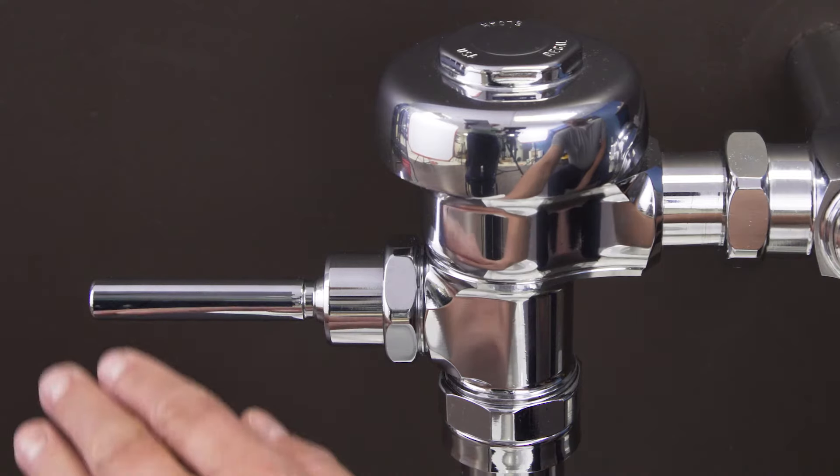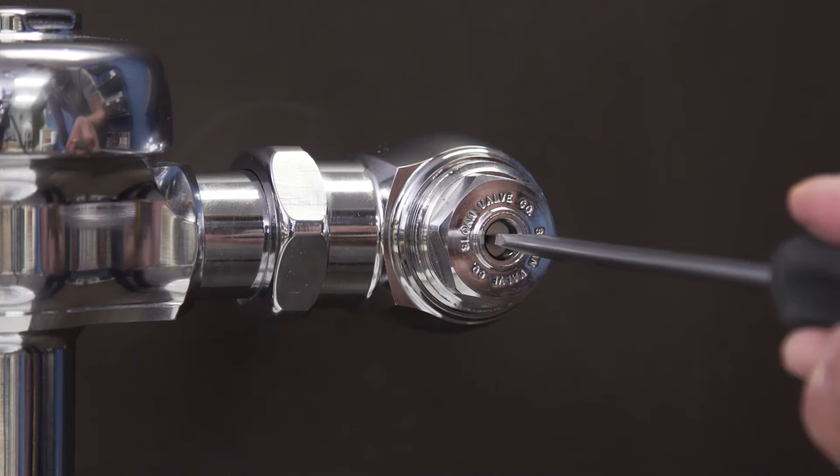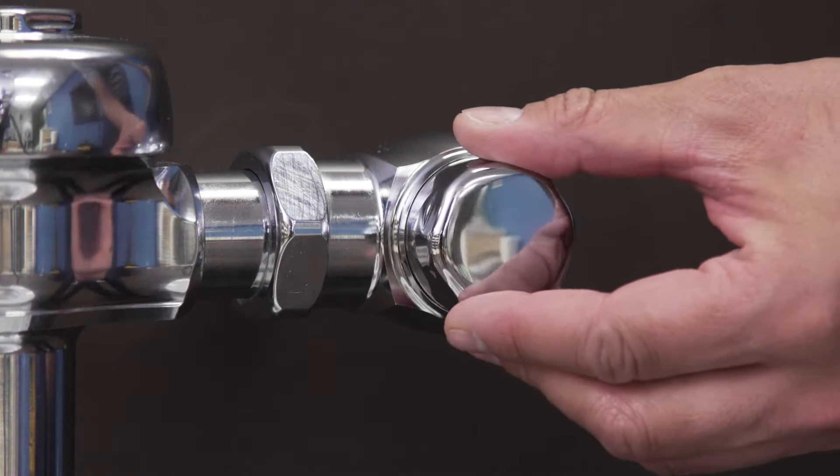Turn on the shutoff valve to the supply line. Now test the flushometer and adjust the control stop until you get a normal flush with a quiet operation. Then finally replace the cap.